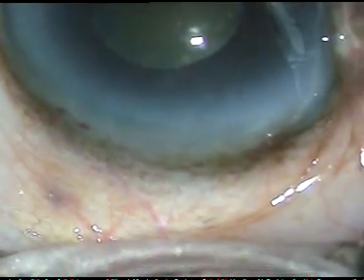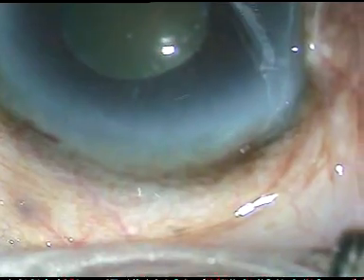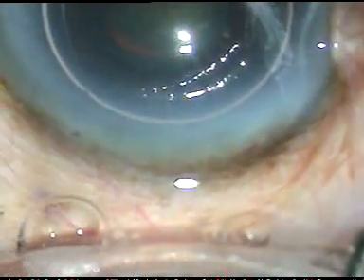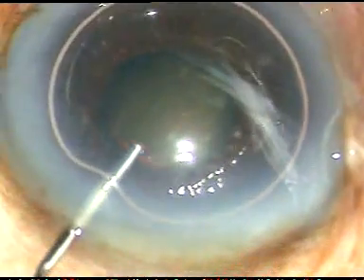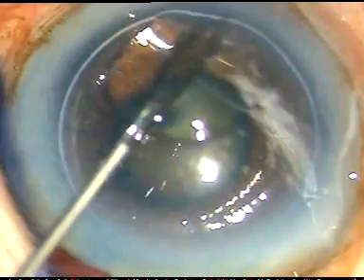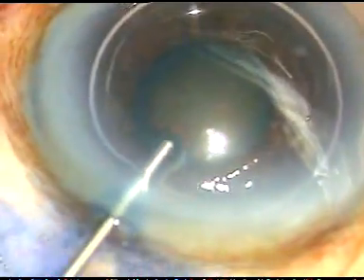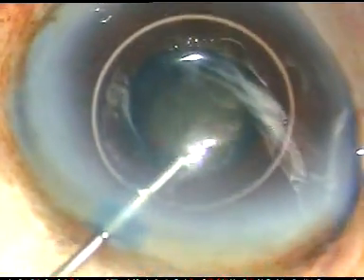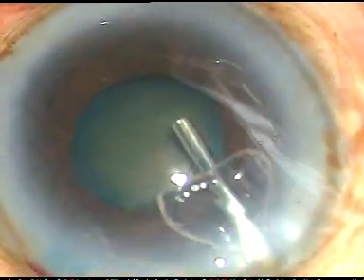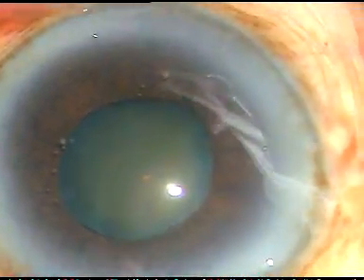Now I am going to stain the anterior capsule underneath this air bubble. Here is the Trypan Blue dye, 0.06%. And here is adrenaline. I want to see if the pupil dilates a bit with the help of intracameral application of adrenaline, but in this case adrenaline had no effect.